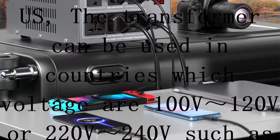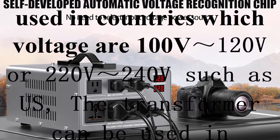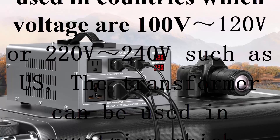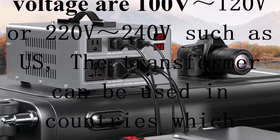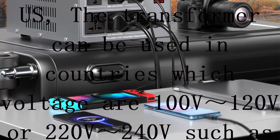Use your appliances without worry. Circuit breaker protection for each voltage ensures safe operation. The transformer will shut down automatically to protect your transformer and device when problems occur. When the converter is over-current, the fuse button on the back of the converter will pop up automatically to protect the device.